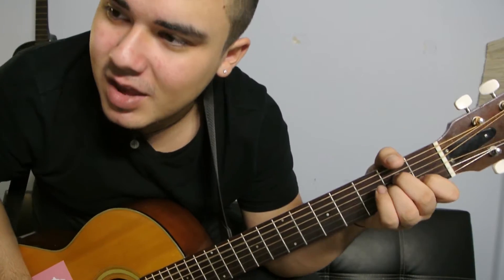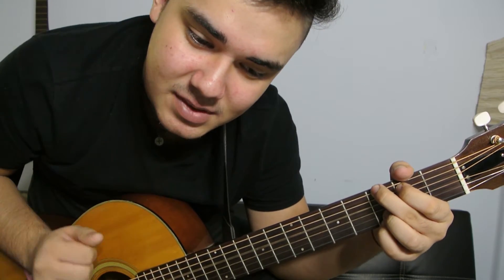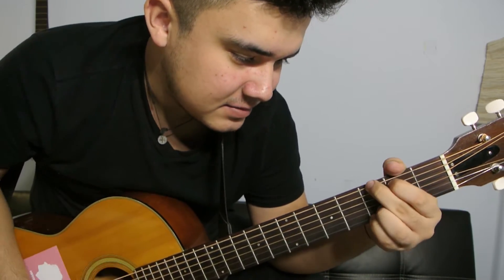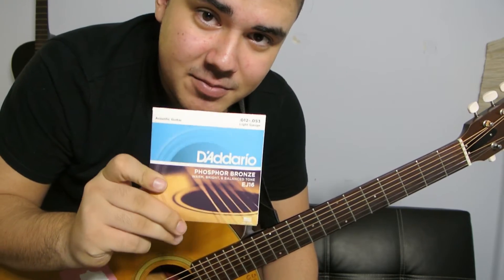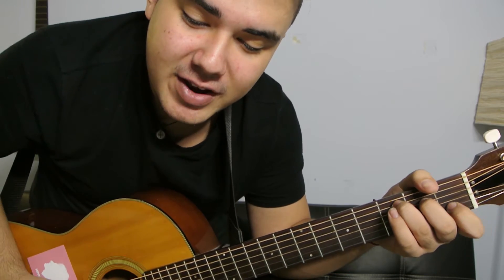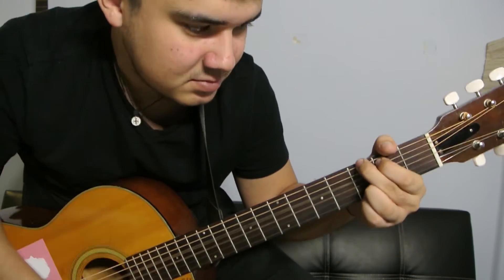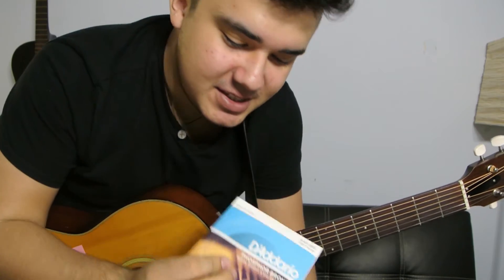If you liked the sound of the strings, these strings are D'Addario Phosphor Bronze strings, and I got them off Amazon. I have an affiliate link with them, which, if you want to support this channel, get these strings. The link will be in the description below. They're really warm and bright — warm for finger-picking, and really loud when you're strumming. So if you want to strum and finger-pick, you can use these strings and support the channel.